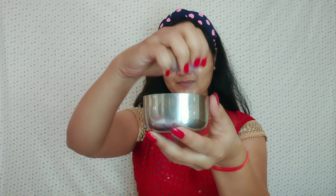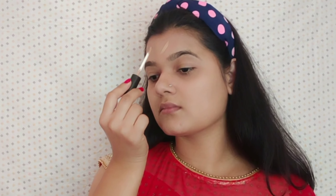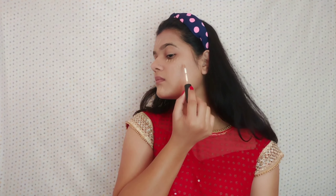Now, I am using a damp beauty blender to blend the foundation all over my face, neck, and ears as well. Then I am going to blend concealer over my T-zone and also going to hide my dark circles and pimple scars, blending with the same beauty blender.